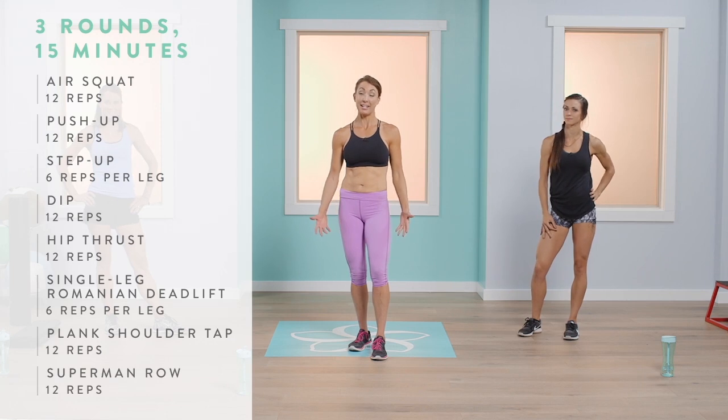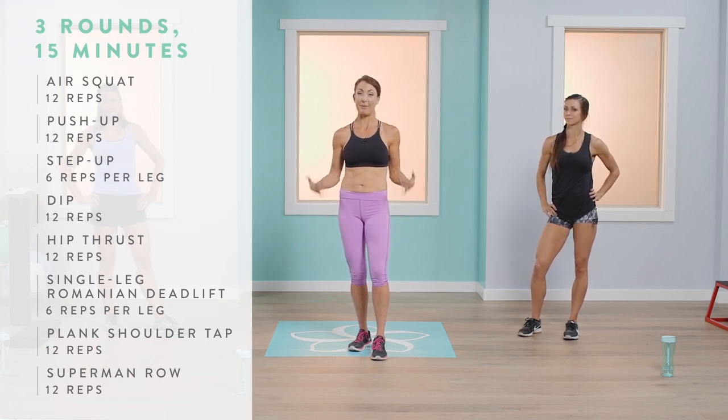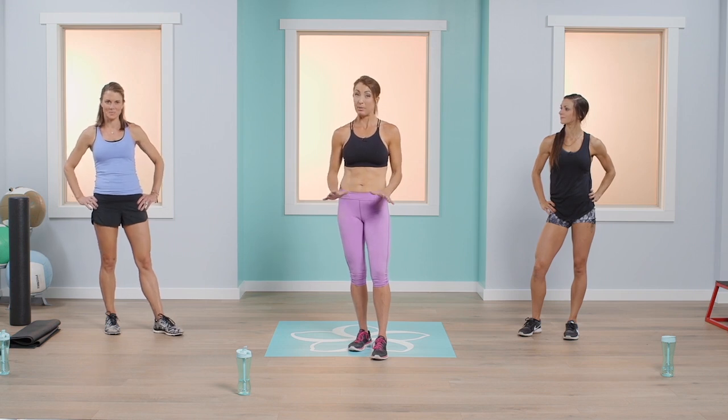Welcome to your 15-minute bodyweight strength building workout. Today we're going to work your whole body from head to toe, and we don't need any equipment at all. You can take this workout on the road if you're traveling for work, on vacation, or at home with the kids. This is Abby, this is Abigail, and I'm Jen. Abby will give you a modified version that increases intensity, while Abigail will give you a version with a little more rest.